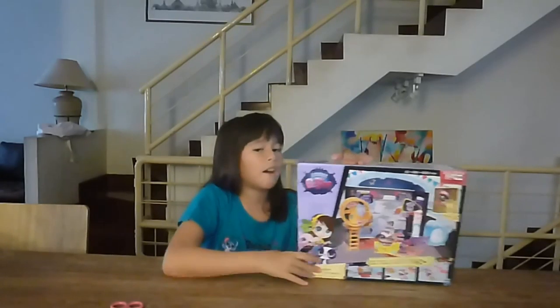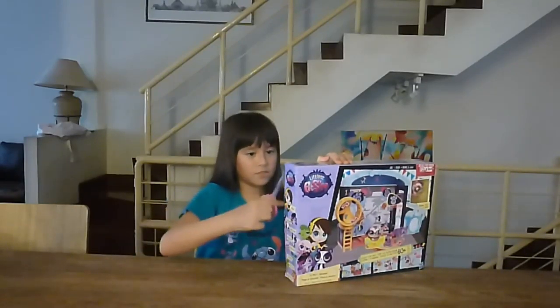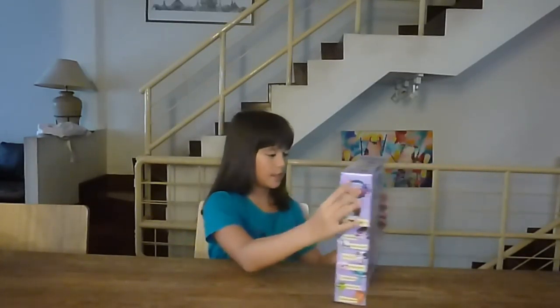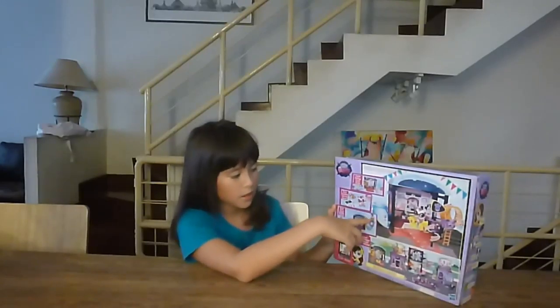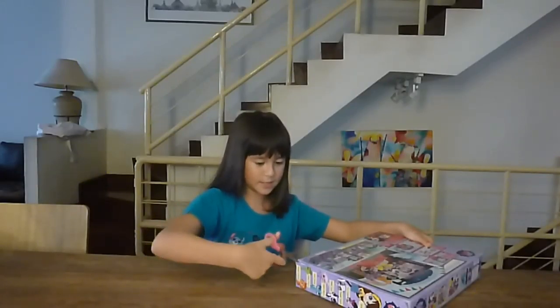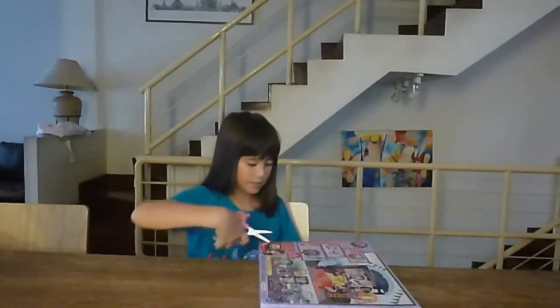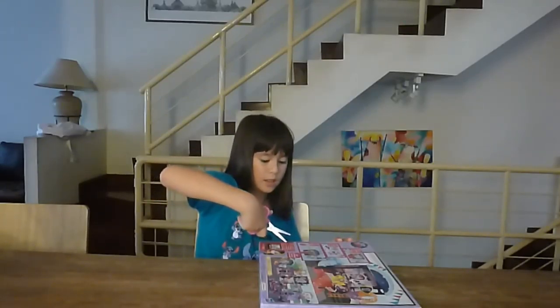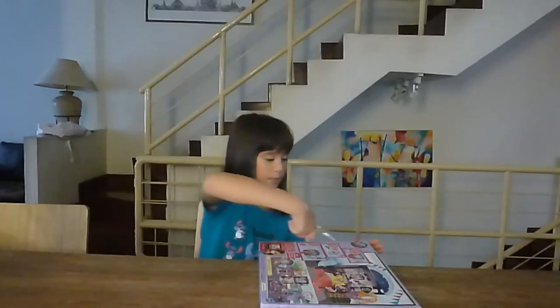I chose this because it looks like fun and it had lots of activities. Now let's open it. And maybe you want to know why they have these square things — it's like you can join them to different sets to make a scene and play with your friends.